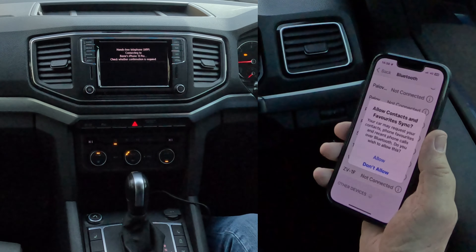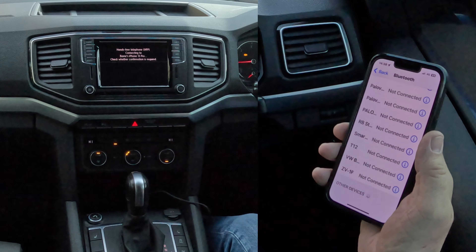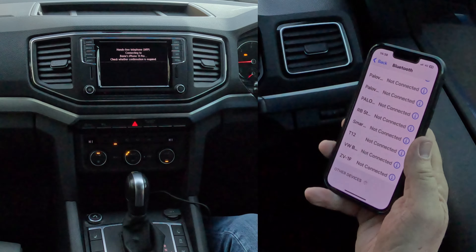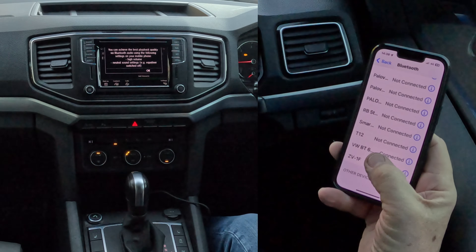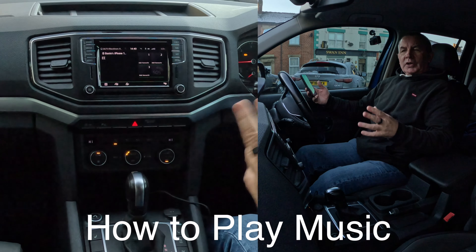We click Yes. Allow contacts and favorites to sync — Allow. That's it, it's connected. You'll see 'VW BT6 connected.' That's how to pair a phone.